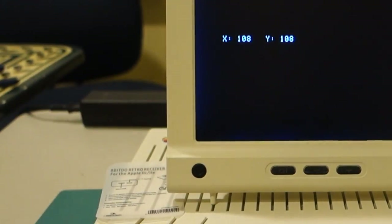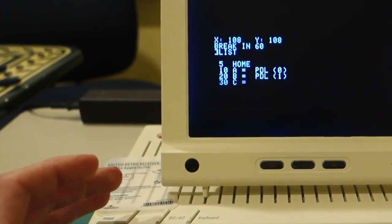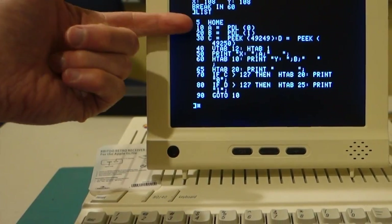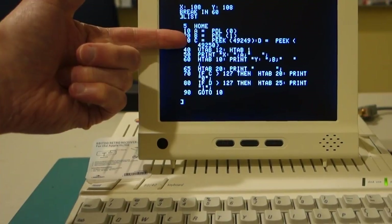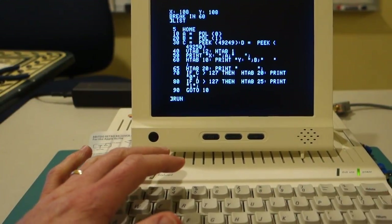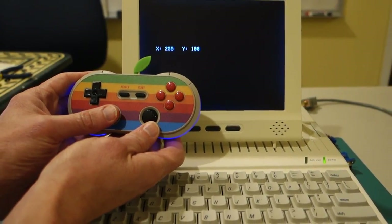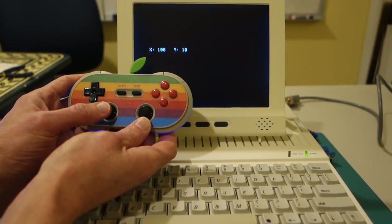Just to take a quick look at my program here — I borrowed a lot of this code from Quinn Dunkey's blog where she built her own joystick. We're reading the paddle values, reading the button values, and then just printing out and looping. It's a pretty simple program. Overall, not much analog behavior from this gamepad — it's pretty much all or nothing.